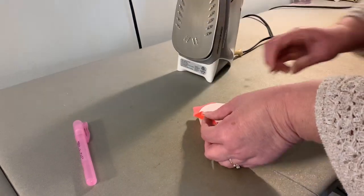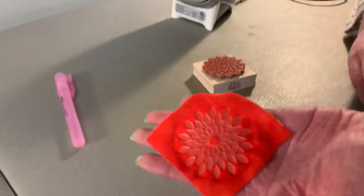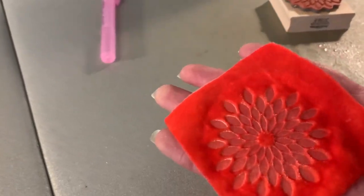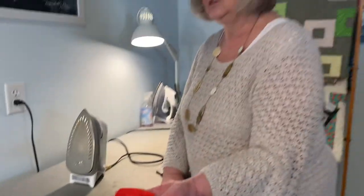And when I pull it off the rubber stamp, there's my embossed velvet. Really simple but a fun way to add texture to your project.